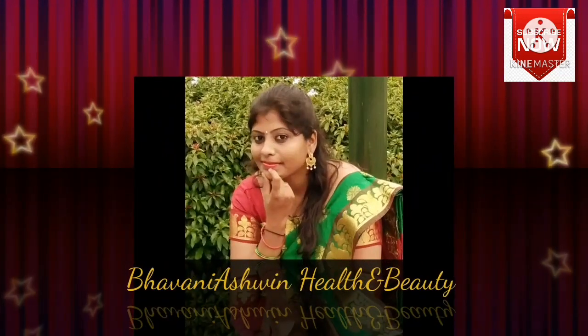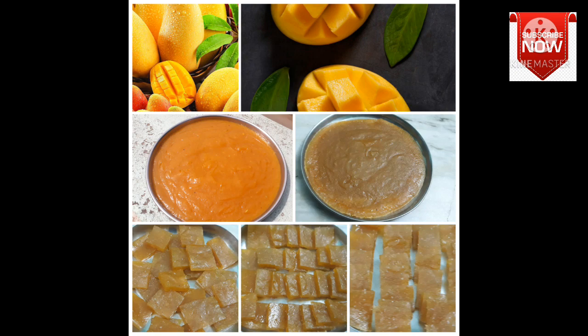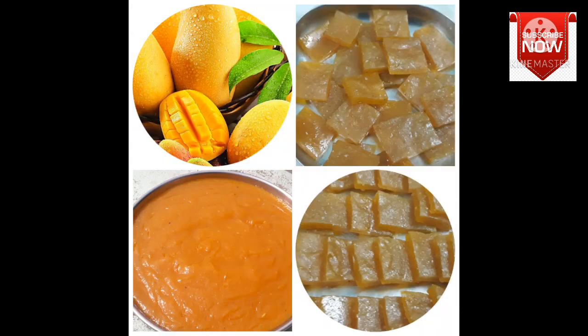Hi friends, welcome back to my channel. Here is the yummy, tasty, delicious Mami Thandra prepared from seasonal fruits.